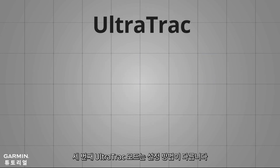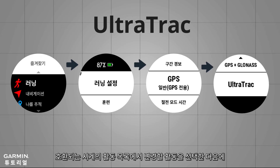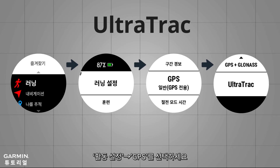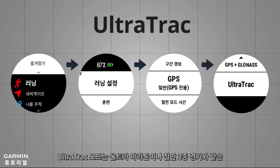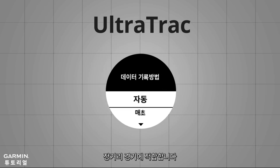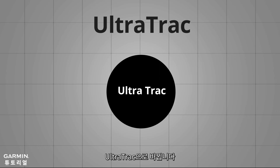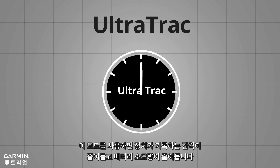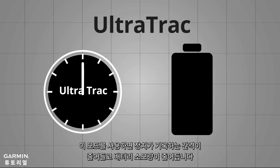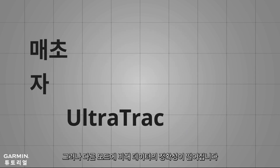The third method, Ultra Track, is more specific. You can enable Ultra Track on a compatible watch by selecting an activity, then choosing Activity Settings, GPS, and selecting Ultra Track. Ultra Track is suitable for long distance competitions like Ultra Marathon or Ironman Triathlon. Once you enable Ultra Track, the recording interval will reduce, which extends battery life. However, the data will be less accurate compared to the other methods.